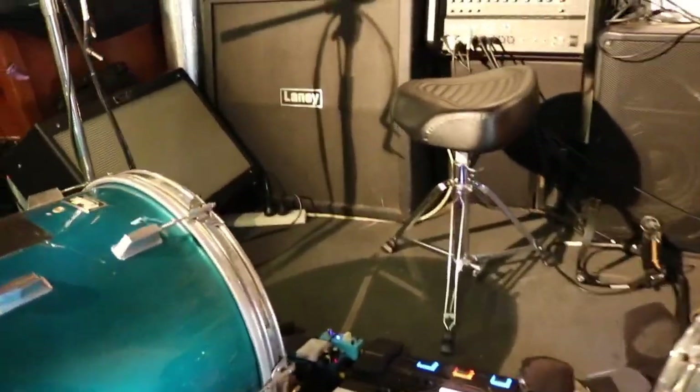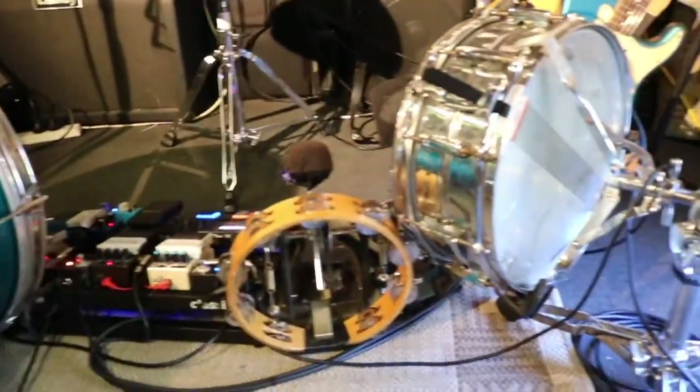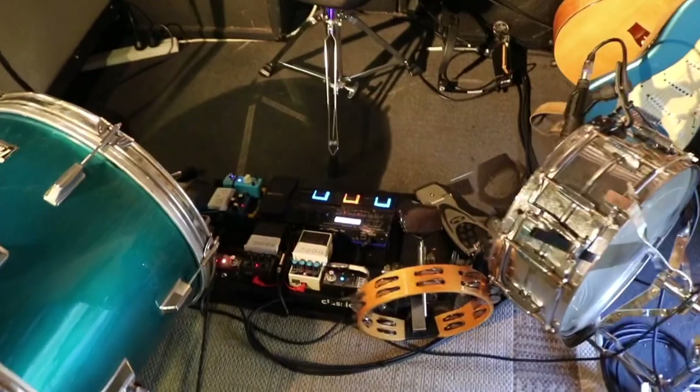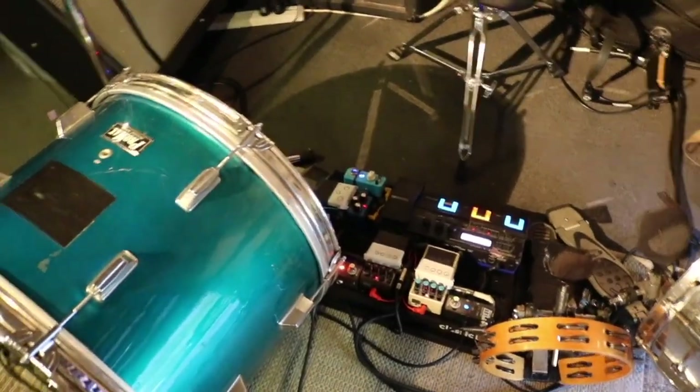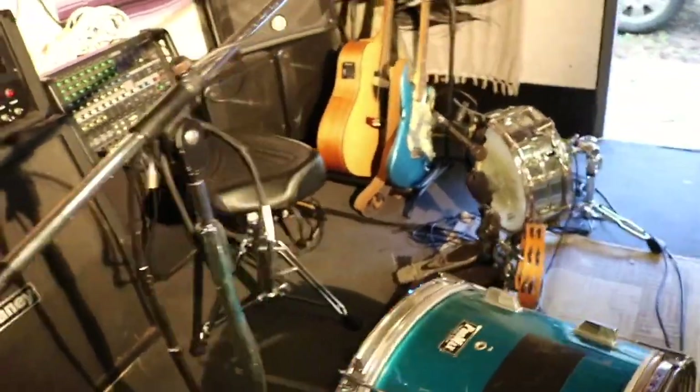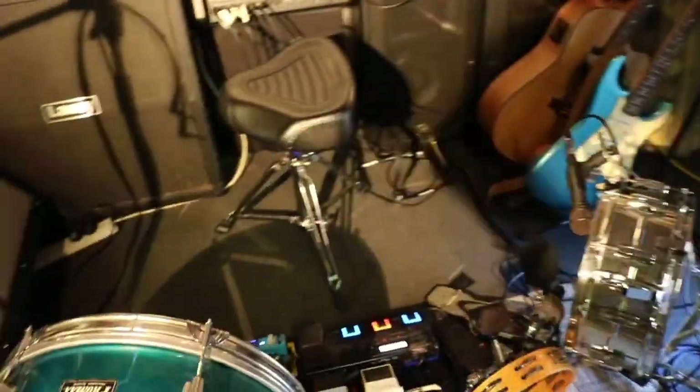I've also been trying to get my stage setup road ready because I'm gonna be on the road a fair bit this year. I'm trying to figure out more lightweight ways to travel — this amp is so heavy — so I'm just trying to minimize without losing everything I'm using, which is probably the hardest thing to do.